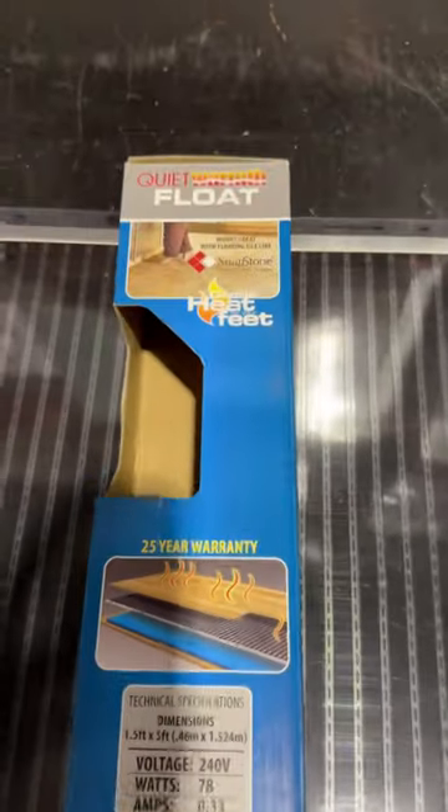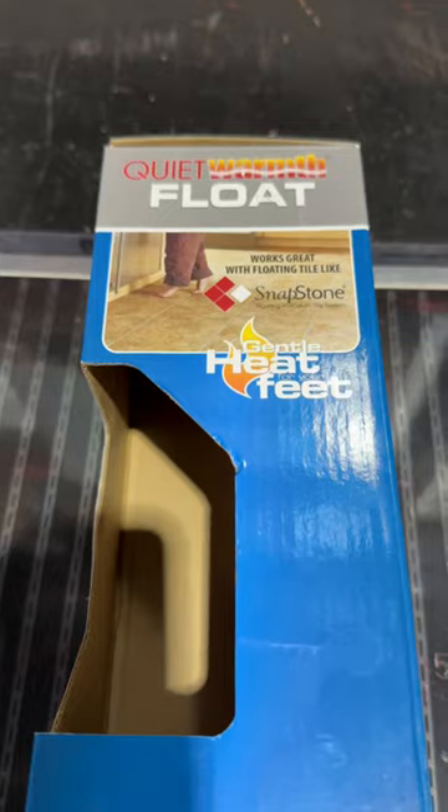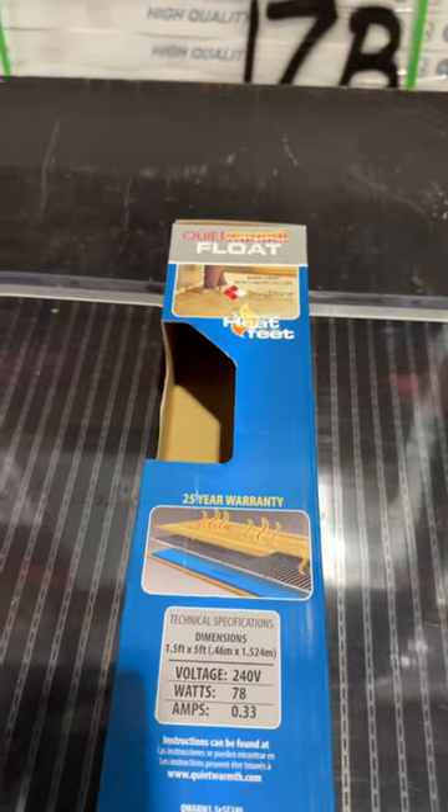Here at Osley Industries we are the Australian distributors for the Quiet Warp Float Underfloor Heating made by MP Global in the USA, and I'd just like to show you how thick it is.